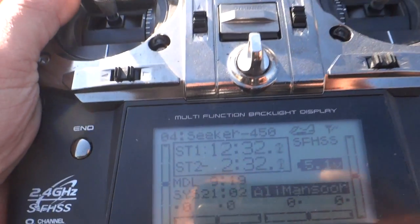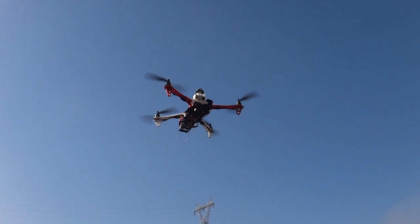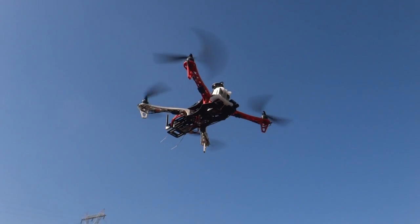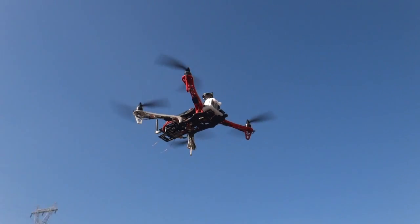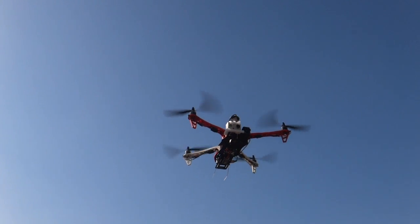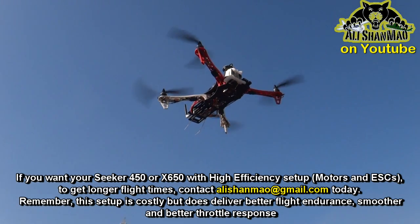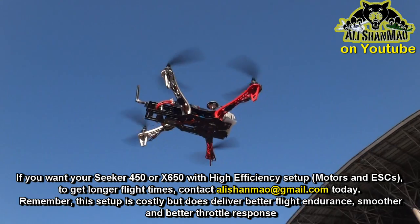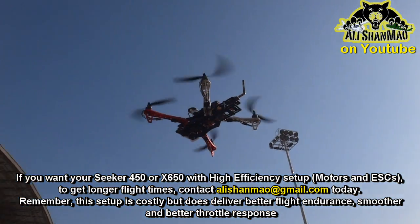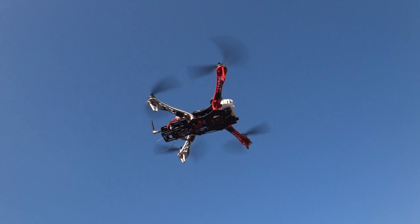Let me see how long I can fly it. This setup with the number one ESCs and Tiger motors — more costly of course — high efficiency, high quality, will be available very soon. If you want your Seeker with this setup, or an even higher quality setup for better flight time, just ask for it and I'll gladly build one that can really fly long.